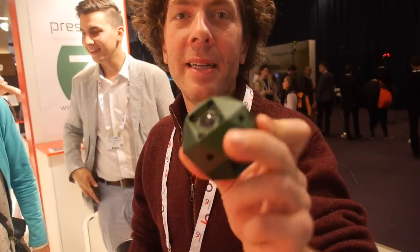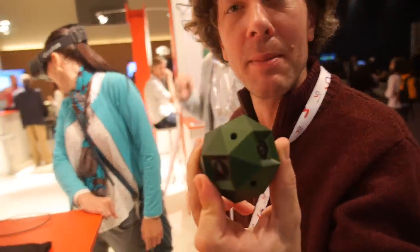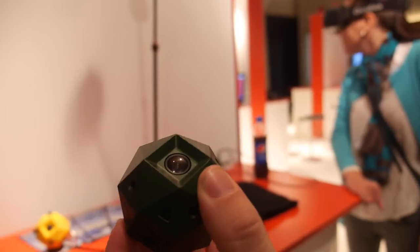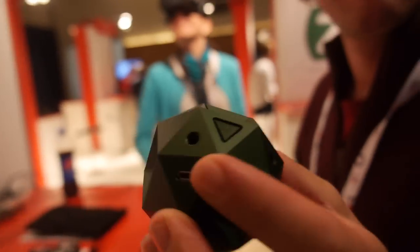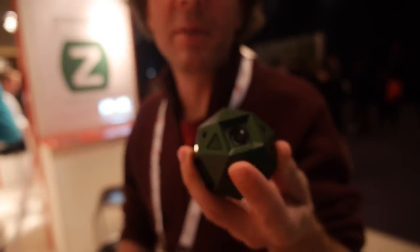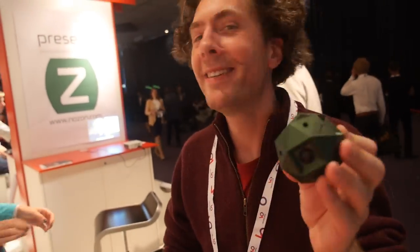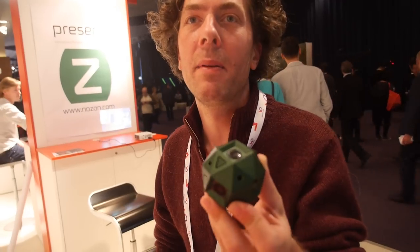Is this a real product? It is in pre-order. We're shipping in December — that's pretty soon. It takes video up to 60 frames per second, making a 4K resolution spherical video. 4K, 60 frames per second — that's amazing.